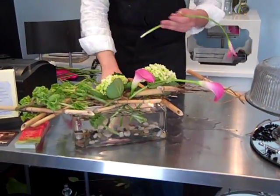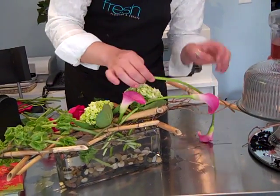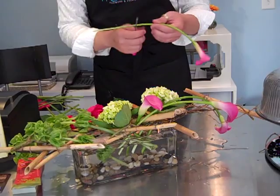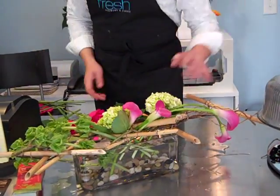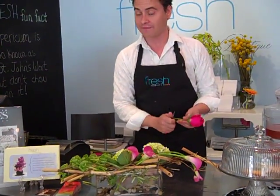Love the pink of these callas — just gorgeous. And you can see that with just a few flowers you can have a very interesting look. I'm going to cut this calla down a bit shorter and bring it right over to center. This is leading us all right to the center of the design, so we want to create a place for your eyes to rest. That's called creating focal emphasis.